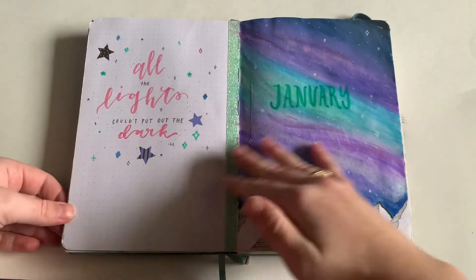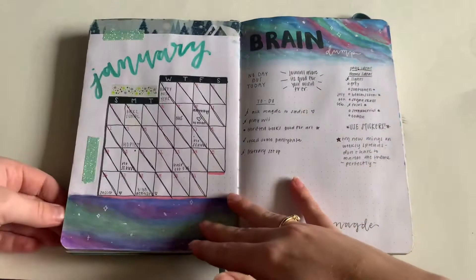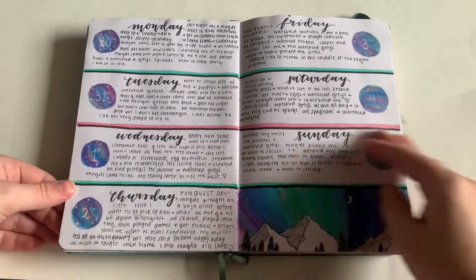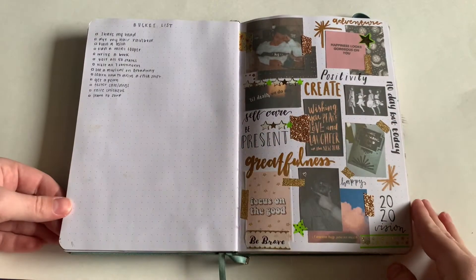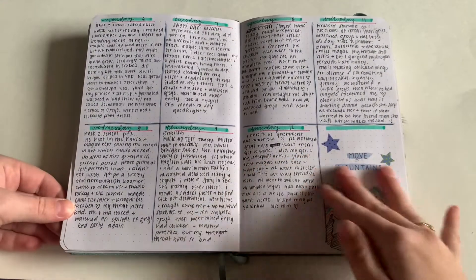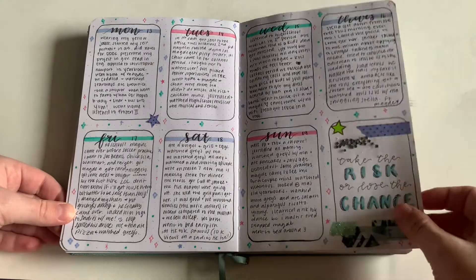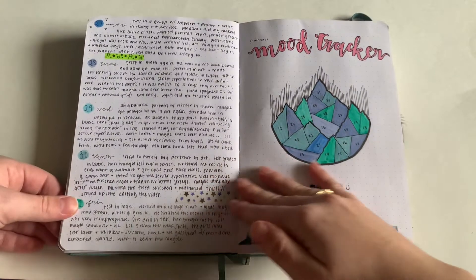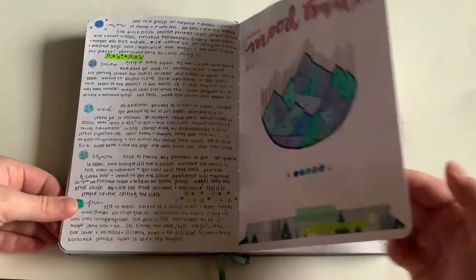Hello new decade — we thought it was gonna be good, didn't we. My first theme this year was January: northern lights and mountains. I used watercolor throughout, which was really nice and the first time I've done that in a bullet journal. This is my vision board for the year — I've done this in both years of bullet journaling, but this year is definitely my favorite. I've only journaled for this year, last year, and half of the year before that, but I think I'm just getting better as I go. I did half a mood tracker for this month because I thought I wasn't going to do it, but then I missed it so I just did it.